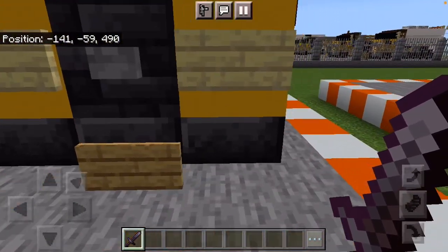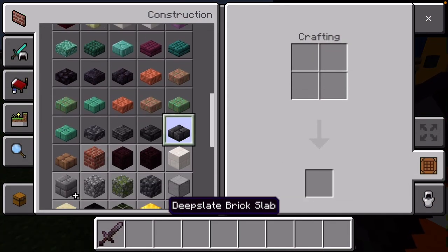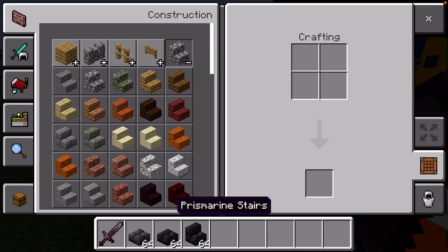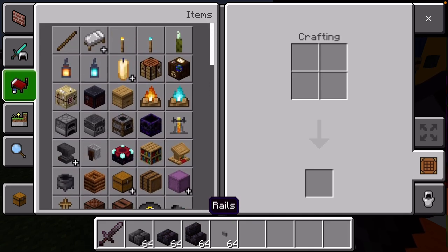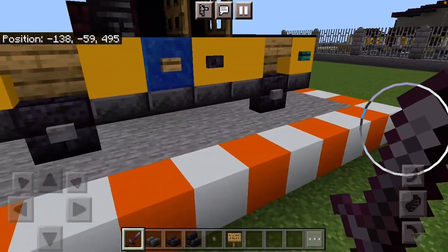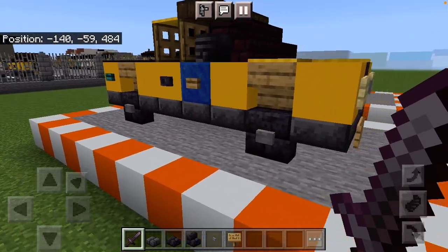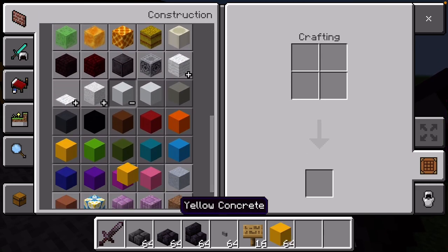The first materials you are going to need: deep slate brick slabs, polished blackstone brick slabs, polished blackstone brick stairs, stone buttons, oak signs — or birch signs if you choose to have a white license plate — but these are more of a city style. Yellow concrete.